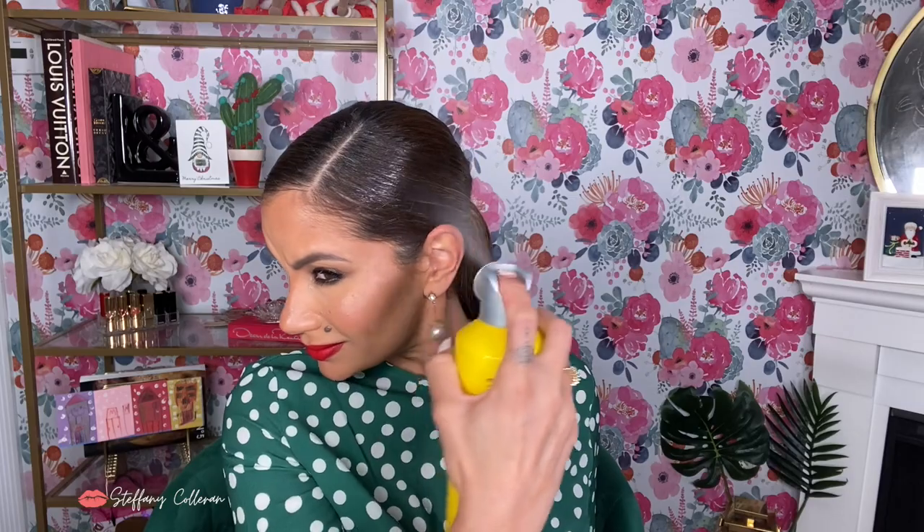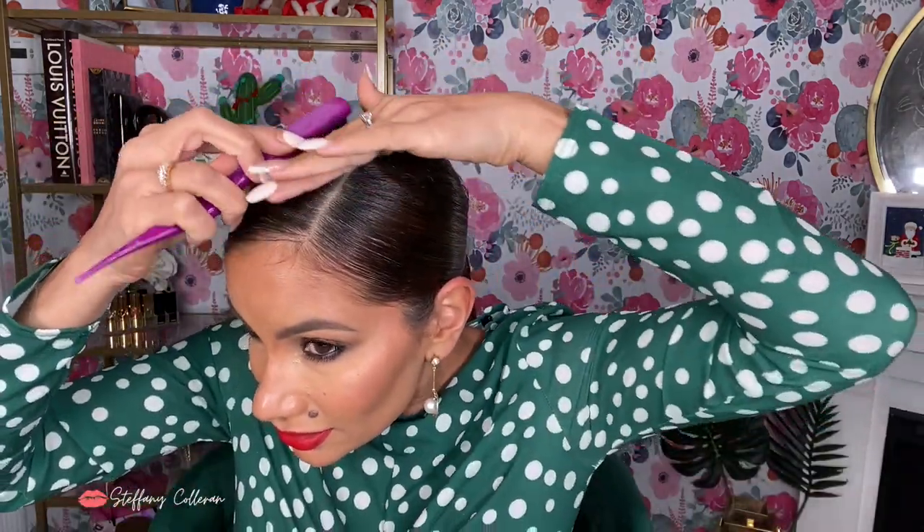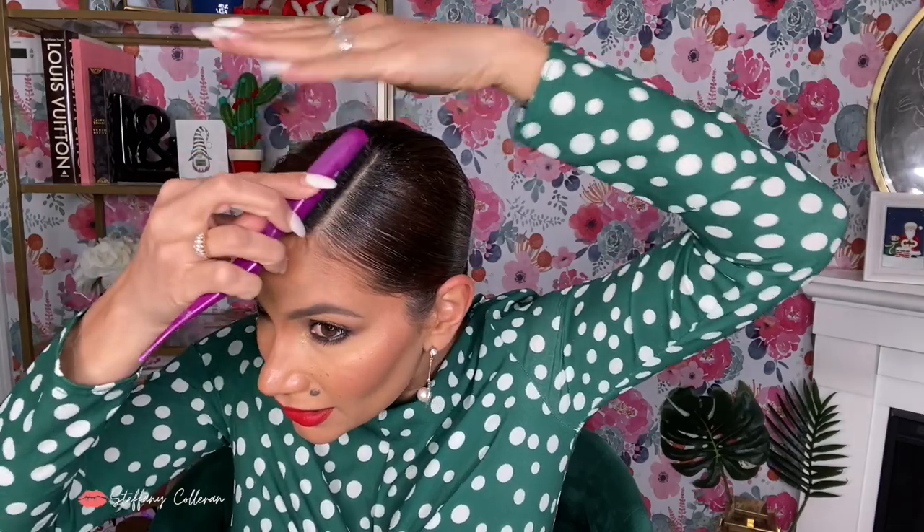I'm going to spray some more — I keep touching it to see. It still feels a little soft, but I can tell it's getting harder. I'm pressing the hair down, getting all those baby hairs and little hairs, making sure it's super slick.